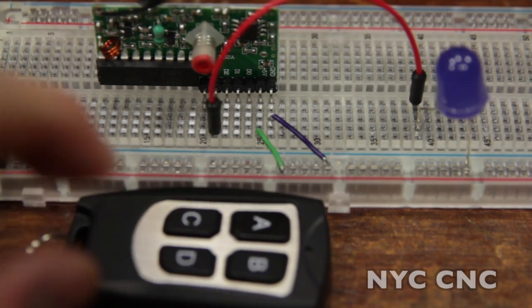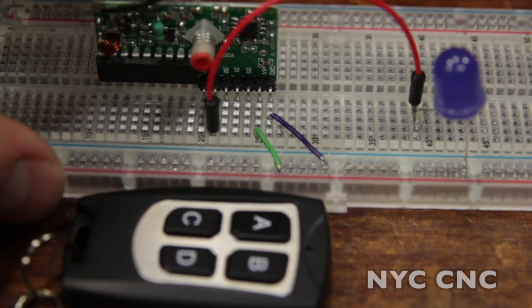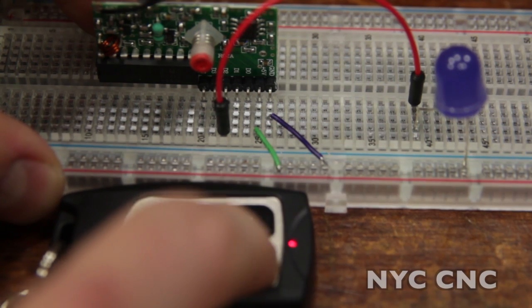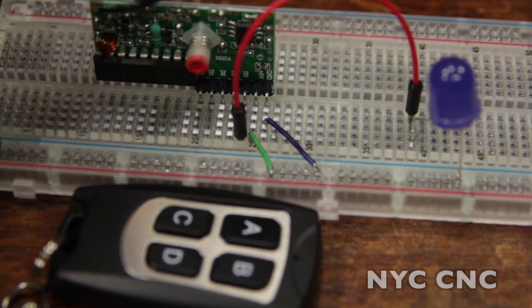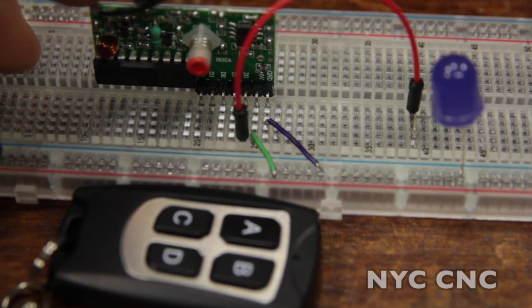There's a slight delay. And if I move the red jumper over one pin to D2, that's B, and so forth — C and D. They make three different types of receivers: this is the momentary. There's a toggle version and a latch version. You can read more about those on Adafruit's site — I'll have a link at the end of the video.